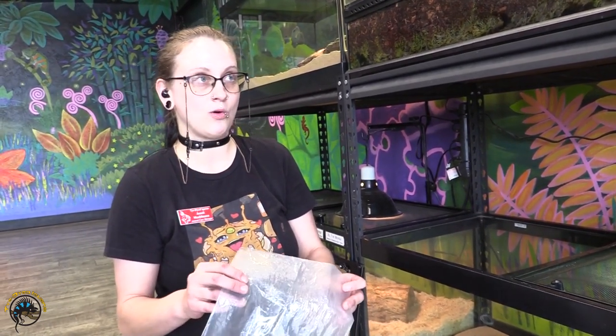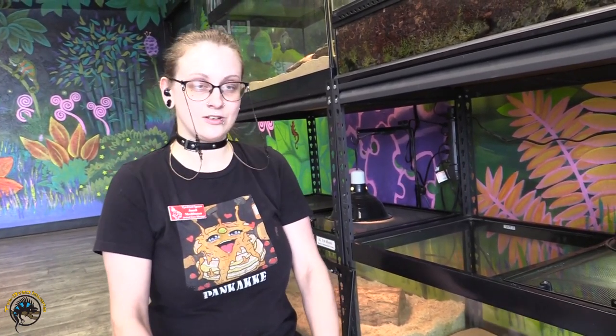Hey, it's Jenny from Tie-Died Iguana. I will be showing you guys how to feed your crickets, how to dust them, and how to determine what size to feed your animals. So let's get started.